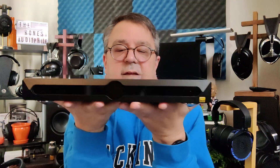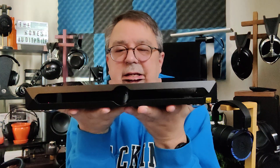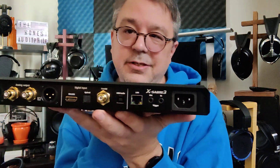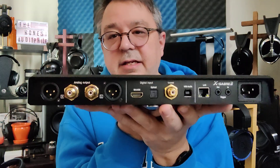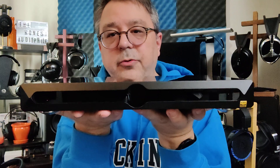It has a Sabre ES9038 Pro DAC chip and all sorts of inputs and connectivity however you want to do it: coaxial, optical, AES/EBU, I2S, and USB. It has all those inputs, and then you get two outputs: RCA and XLR.